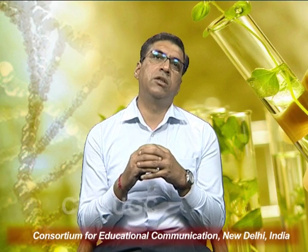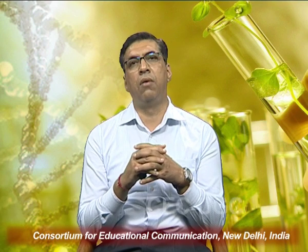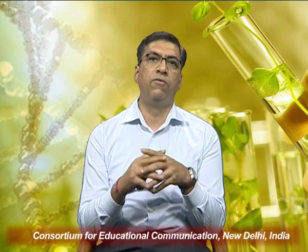In the next lecture we will discuss the other organic components of the culture media required for its preparation.